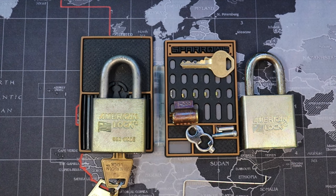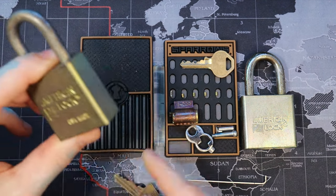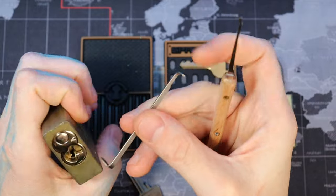I already have this one gutted — what was originally the internals here. We're going to pick open the US-made one over here and gut this one, show you how it picks.